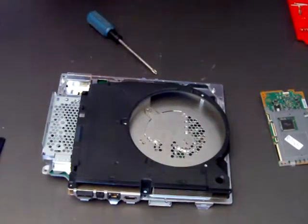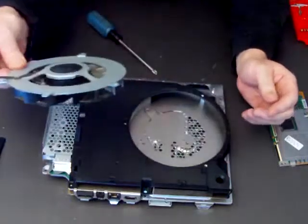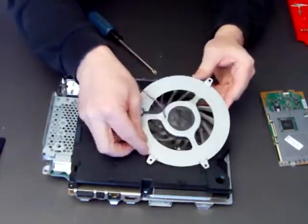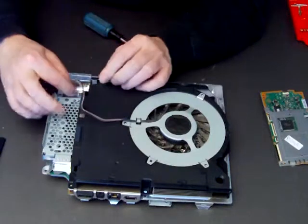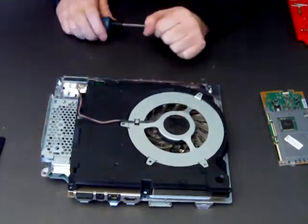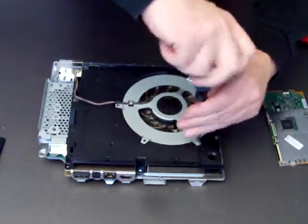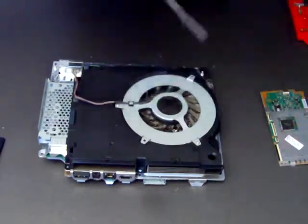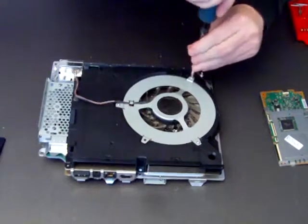So the first thing we'll do is put our fan in — ordinarily I'd give this a bit of a clean but for the sake of the video we'll just crack on. There's a little notch there that fits over there and that aligns it properly, then we take the cable and plug it in. Remember to plug the cable in because if you don't, your new motherboard will overheat and you'll have the same problem as your old one. Put our three screws back in. Okay, so that's the fan back in.